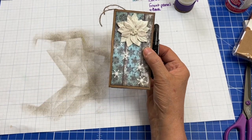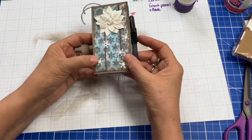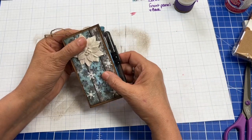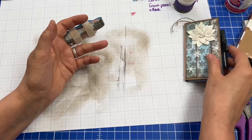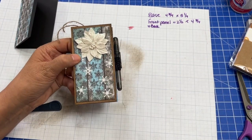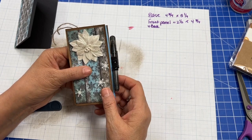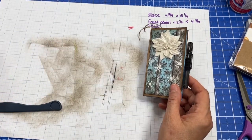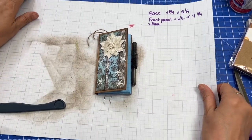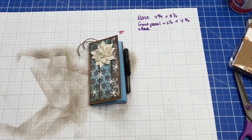This would be a great gift for teachers or anything like that. Plus, you're upcycling cardboard that would otherwise be thrown away. I hope you enjoyed this craft and that you'll take some of your trash and turn it into someone's treasure. Thanks so much for watching. Happy crafting!